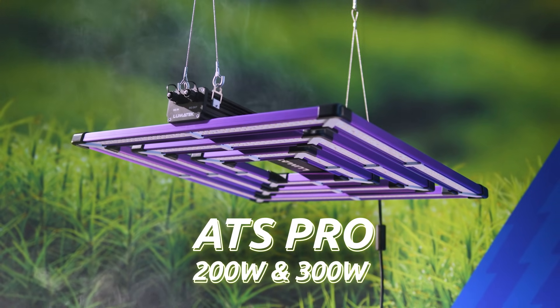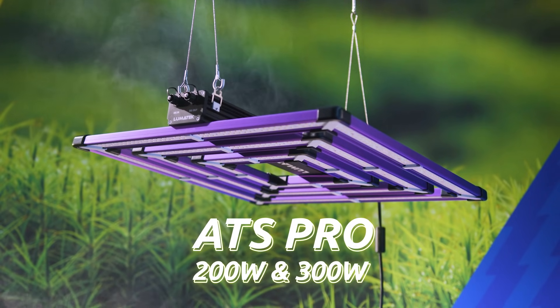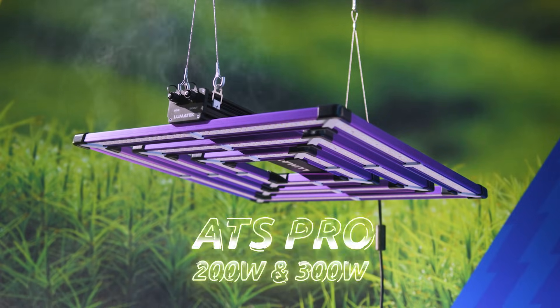In short, no more missing out on what is really important. The ATS Pro will love your plants and your plants will love them back, because the ATS is reborn and ready to help growers grow. Thank you for watching. See you soon.